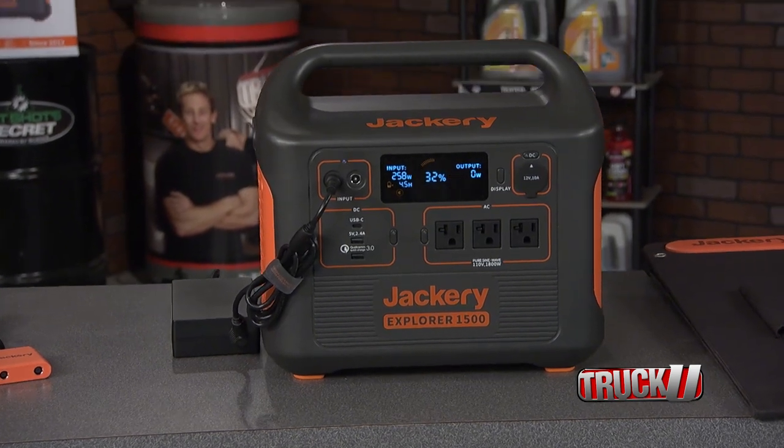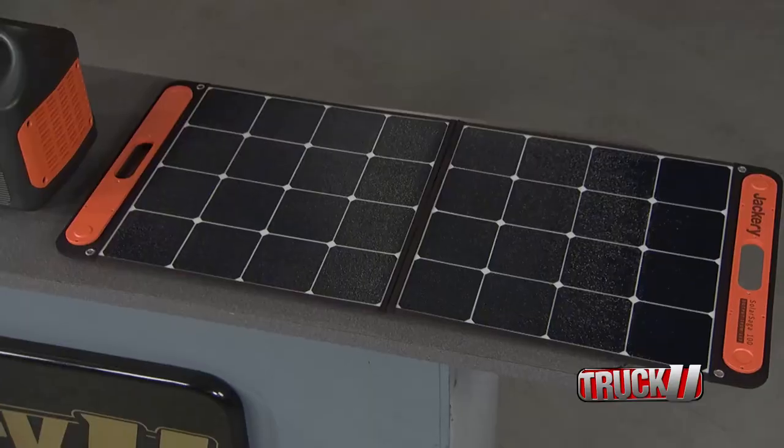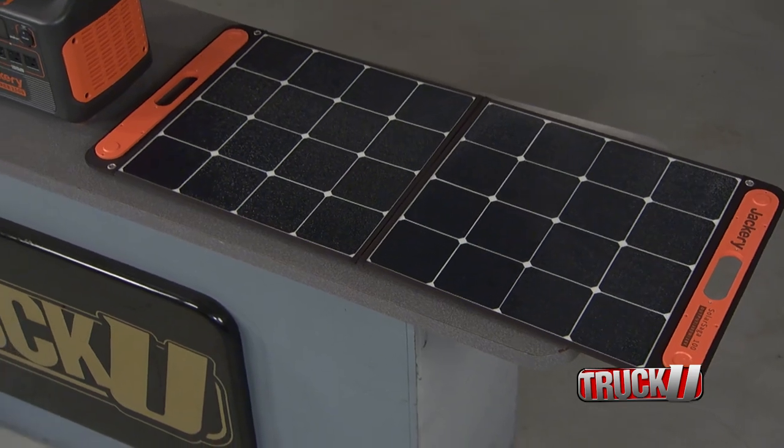The kit includes the quiet, lightweight Jackery generator that can be powered by the included four 100-watt solar panels. The Solar Saga panels allow you to charge the generator from zero to 80% full in just four hours.